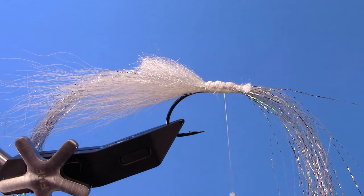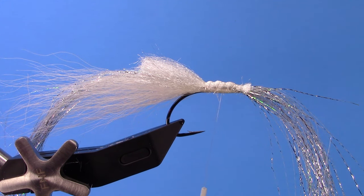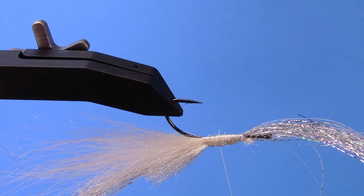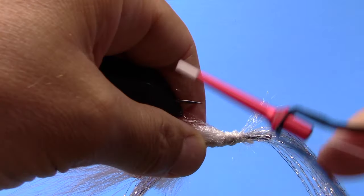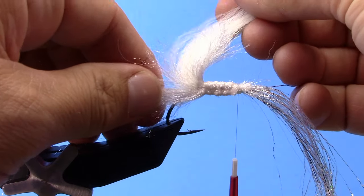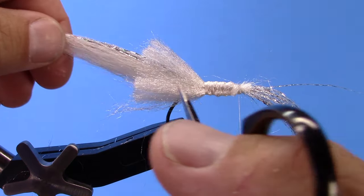I'll cut an equal-size clump for the bottom of the hook. I can just roll my vise over and kind of split this clump around, tie it down, and make sure it's evenly distributed around the hook. I've got my bottom clump a little long there, so I'll just go in and trim that up a little bit.